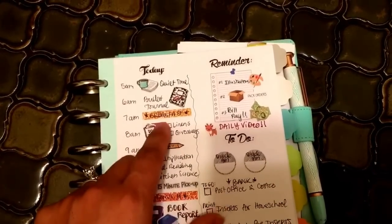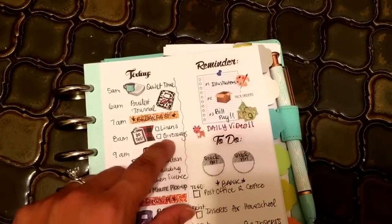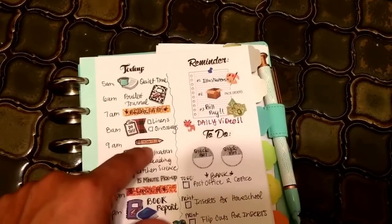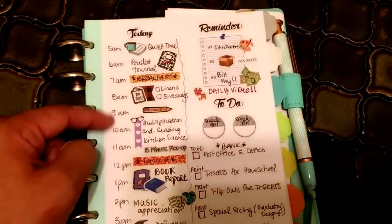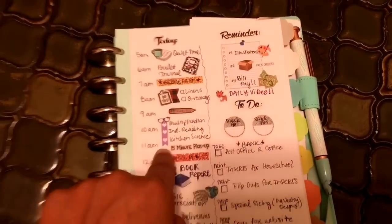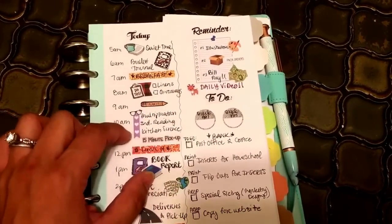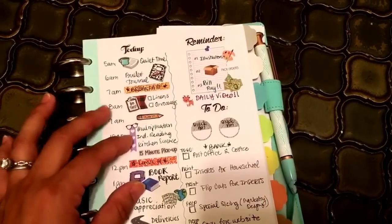I have just a blank header label — or like I said, that could have been washi tape. At 8am, I want to try and do laundry — linens and some clothing we're giving away. I have a small pencil sticker here that says 'plan it.' To me, bullet journaling is different than doing planning — it's something I want to do more in my leisure time and have it be less structured than the logistics and planning I usually do in any given day. This block of time, kind of 9:30ish to about 11am, is time I have blocked off to do homeschooling with my daughter, including some 15-minute pickup time so we don't let things pile up.